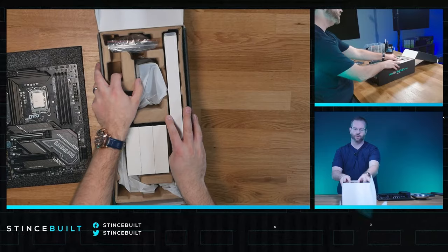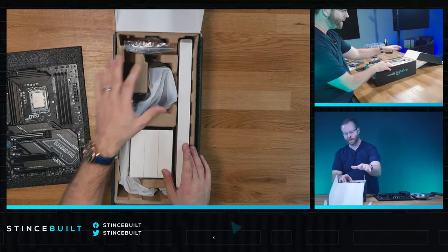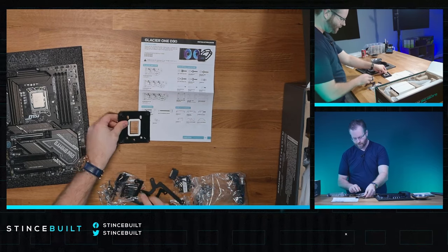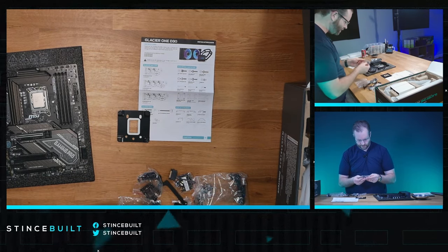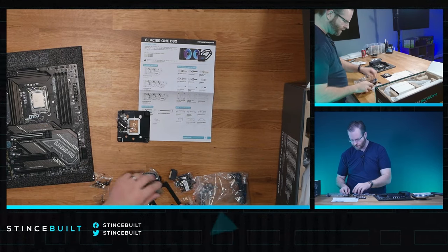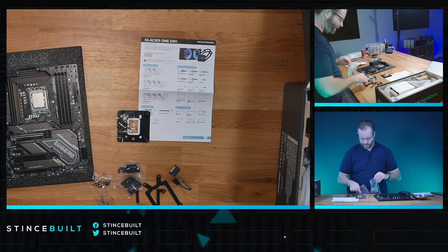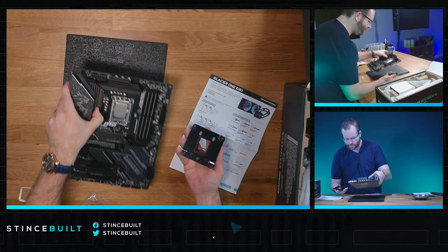Next, let's get the cooler out and take a look at it. Really good packaging on this — it's not the foam we see on DeepCool, but everything is packaged and wrapped nicely. Lots of stuff in here. We're going to need our LGA 1700 bracket and LGA 1700 screws — all these other screws can go back in the bag for now.